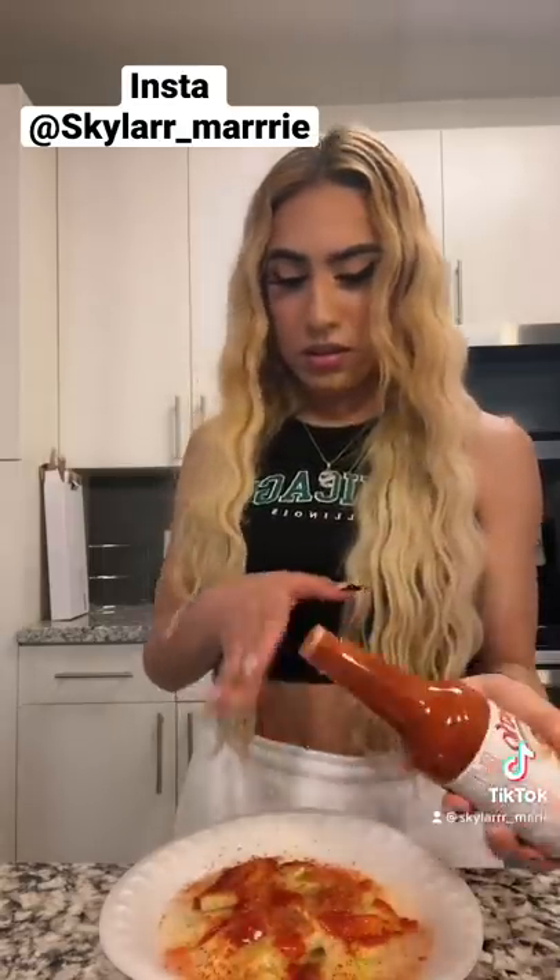Here's where ours gets a little different — she used valentina but I don't have valentina. I do have tapatio and I love tapatio, so we're gonna use tapatio. Just add some on there, give it a good stir, and bone the top.